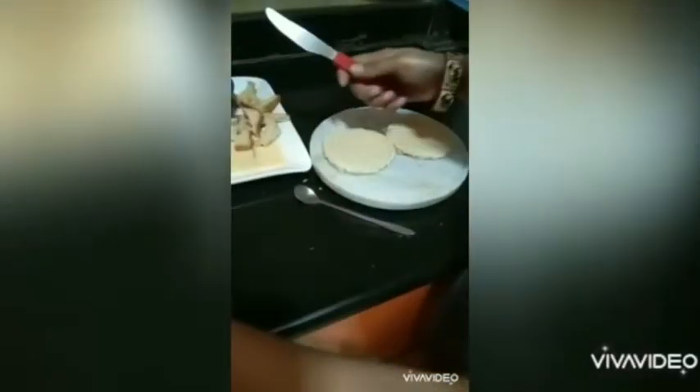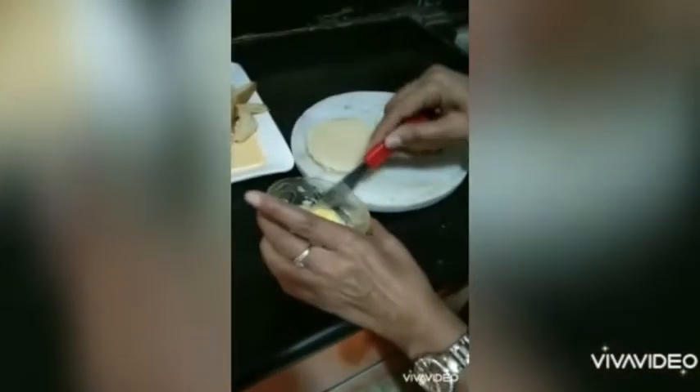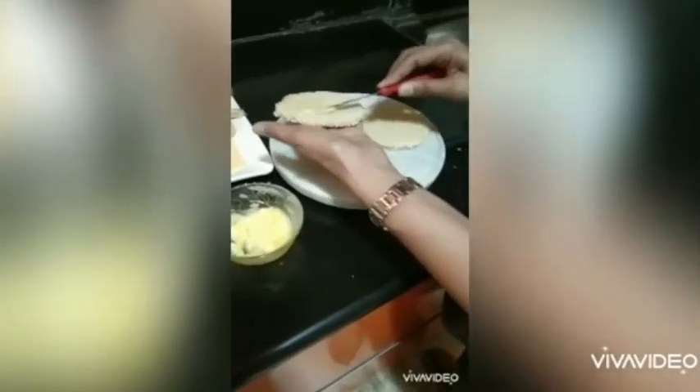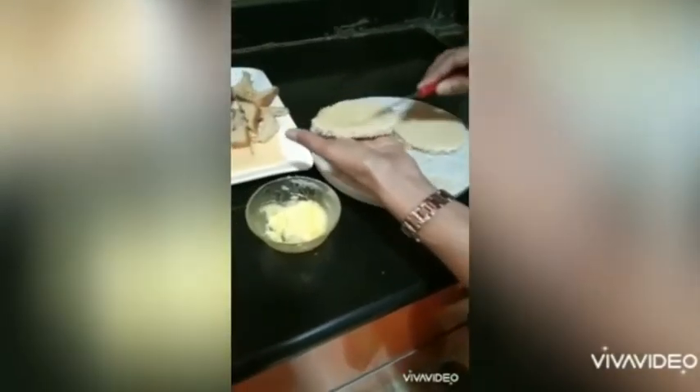Now we'll apply a generous amount of butter, because butter on bread tastes really nice and is also good for health. Cover the entire slice, then do the same with the other slice.